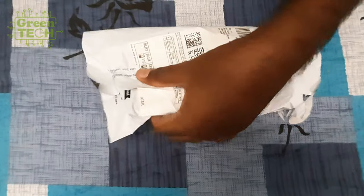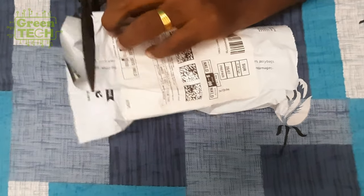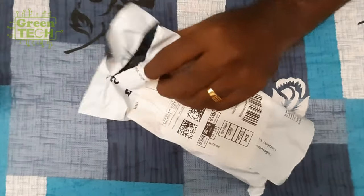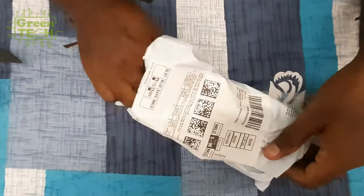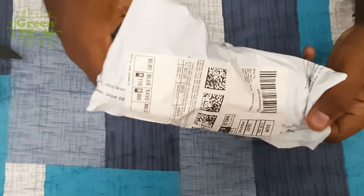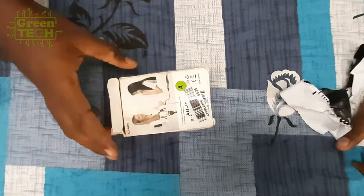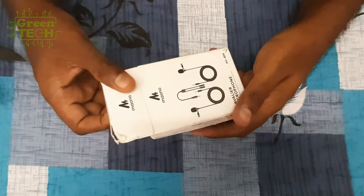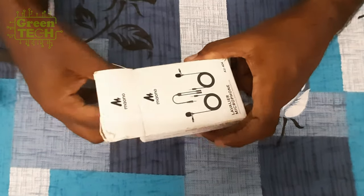Click the bell icon. Now we are going to unbox this parcel. This is our budget mic. We are going to open it.